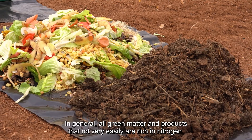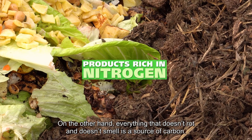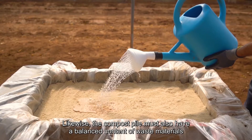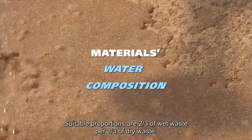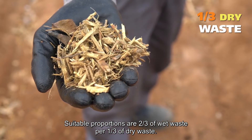In general, all green matter and products that rot very easily are rich in nitrogen. On the other hand, everything that doesn't rot and doesn't smell is a source of carbon. Likewise, the compost pile must also have a balanced content of waste materials with respect to their water composition. Suitable proportions are two-thirds of wet waste per one-third of dry waste.